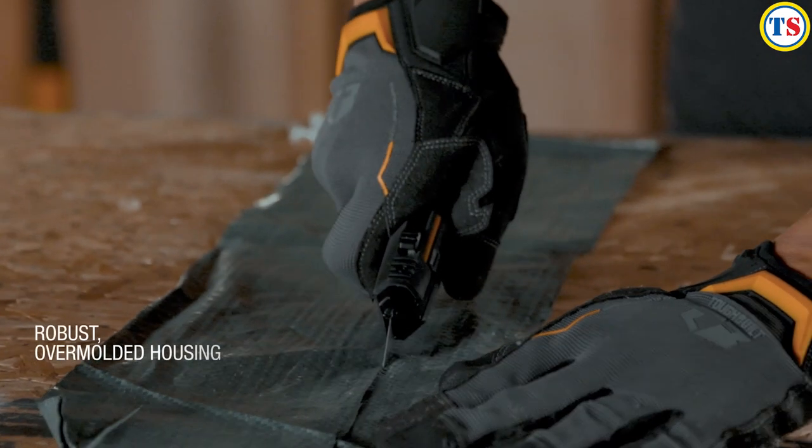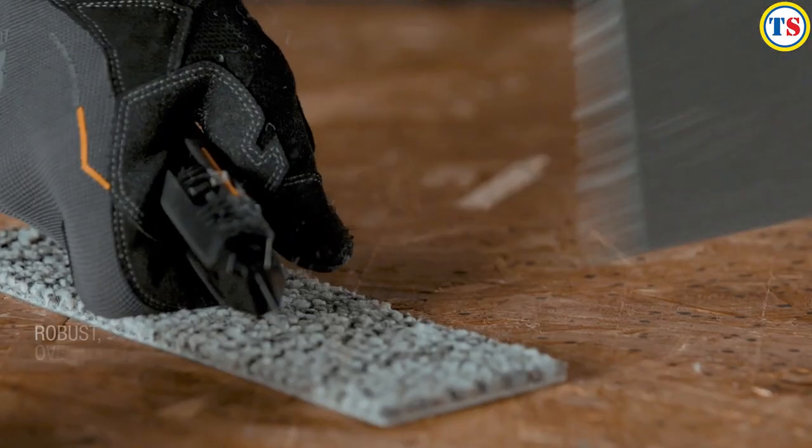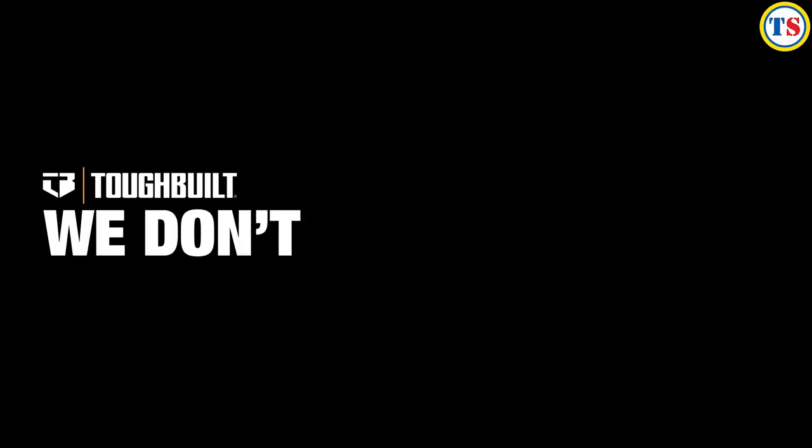The Reload Utility Knife is over-molded for drop-tested durability and increased control in the hand. Tough Built — we don't build ordinary.